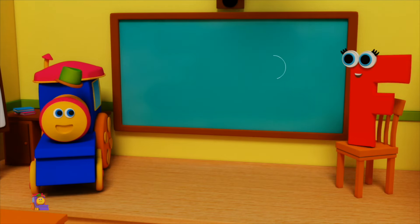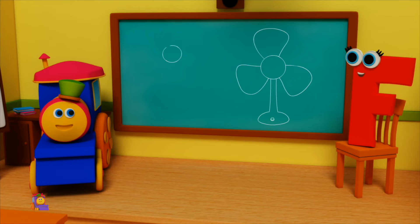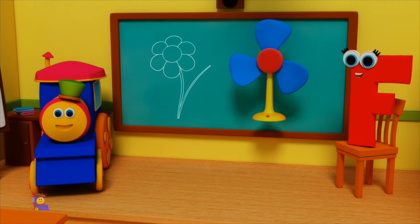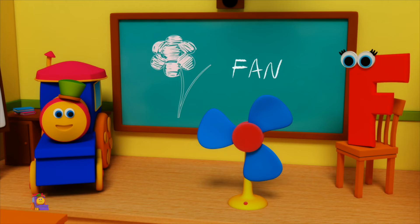F is for Fan — F, F, Fan. F is for Flower — F, F, Flower. F, F, Fan. F, F, Flower.